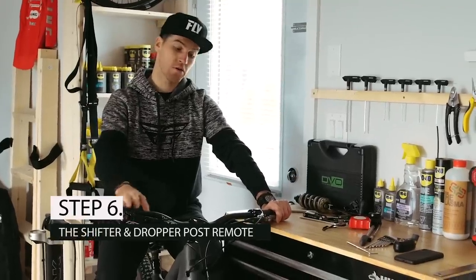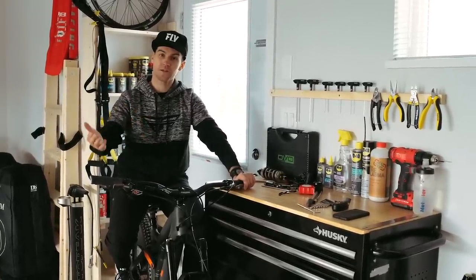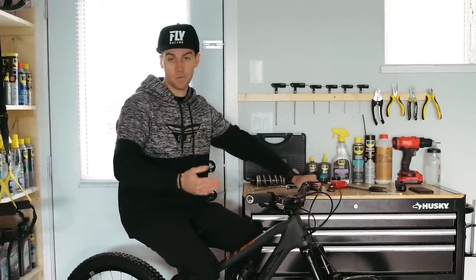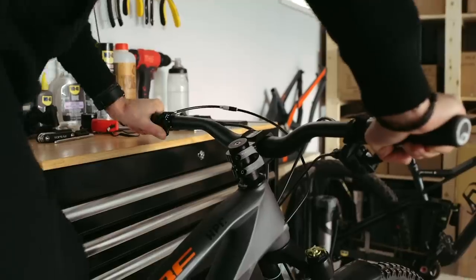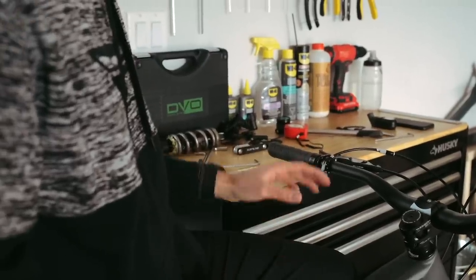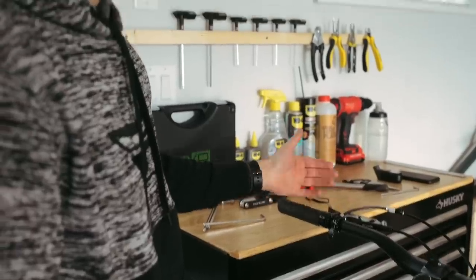Step number 6: your shifter and your remote. You want to set up your shifter and remote after your brakes, because your brake is something used all the time and it's also safety equipment. For my shifter and remote, I usually use them when I'm standing up, so I stand up on the bike to set them up. I found the most comfortable setup is to run the shifter inside the brakes: first the grip, then the brake, then the shifter. Same for the remote: grip, brake, then the remote. I can still access the remote, but that gives me the best access to the brake lever, which is the most important thing.